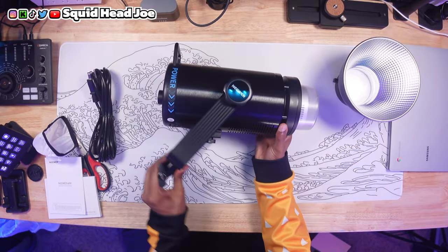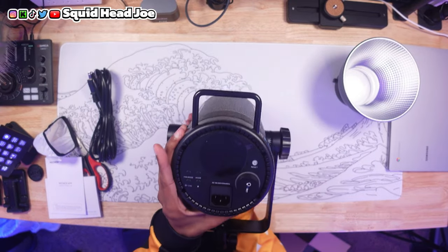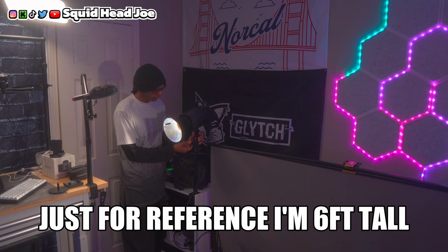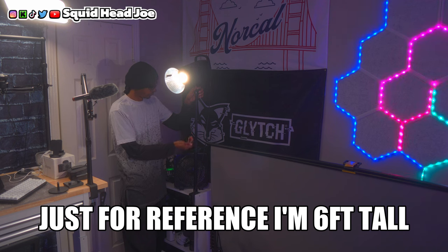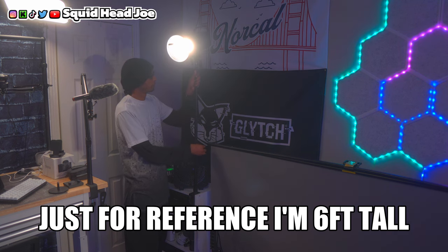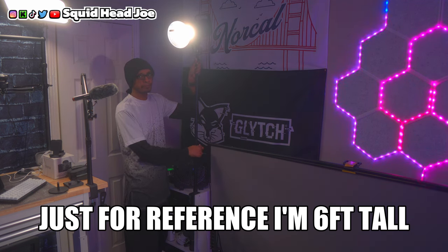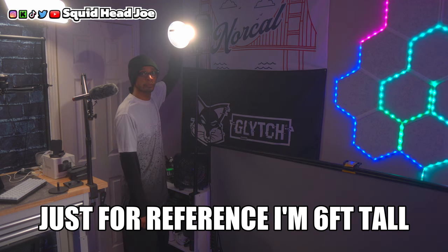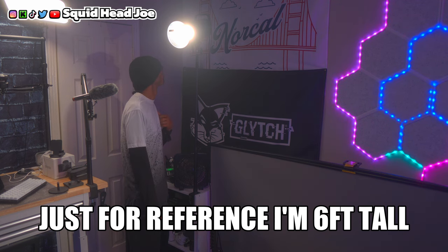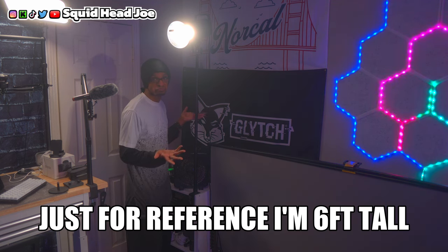I'd recommend for a light like this not going any bigger with your modifier if you want to keep it on a traditional light stand instead of getting a heavy-duty stand or C-stand. If you use a bigger modifier you'll need a heavier stand. What I actually recommend is a light stand desk clamp that clamps to your desk and extends up — depending on the length of your desk you can clamp it to the side, put the light on top with the modifier I recommend, and you'll have beautiful lighting for your live streams and content creation videos.